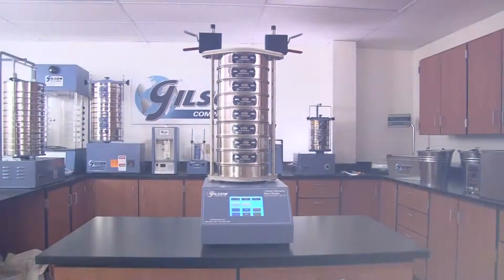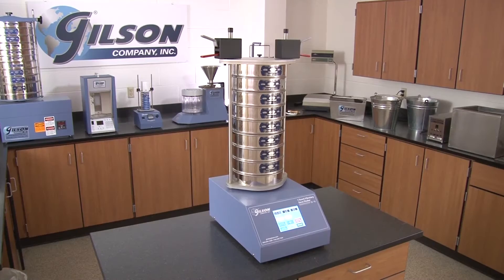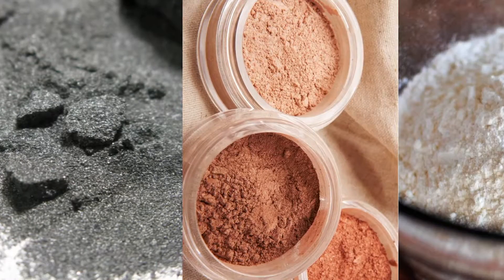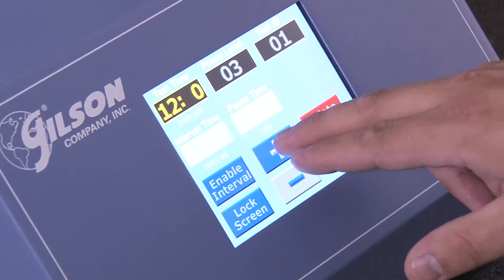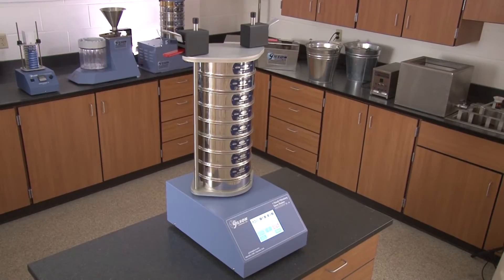The Gilson SS10 One-Touch Vibratory Sieve Shaker is ideal for powders and many fine granular materials including minerals, pharmaceuticals, metals, and cosmetics, and combines the latest in electronic control with proven separation technology for fast, accurate separations without the loud and frustrating tapping noise.